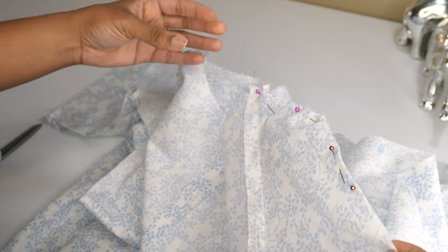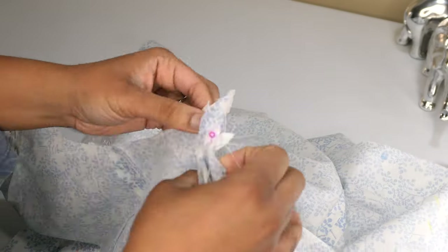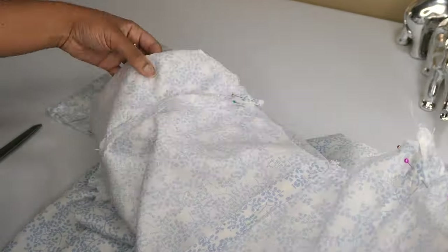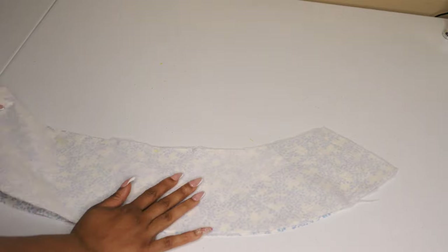I'm going to do that on both sides. I realized that dart definitely had a purpose — it was to give some shape to the sleeve. Once I figured all that out it was time to work on the collar. I applied interfacing to one of the collar pieces, put them right sides together, and stitched it together leaving the notched edge open. Then I clipped the corners and trimmed the seams down really well so I could turn it to the right side and give it a good pressing.